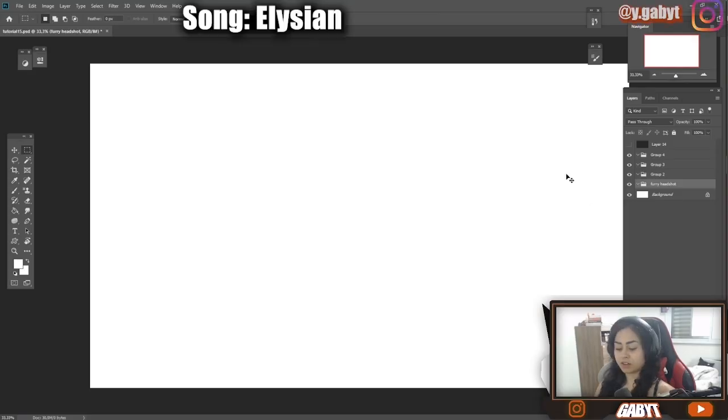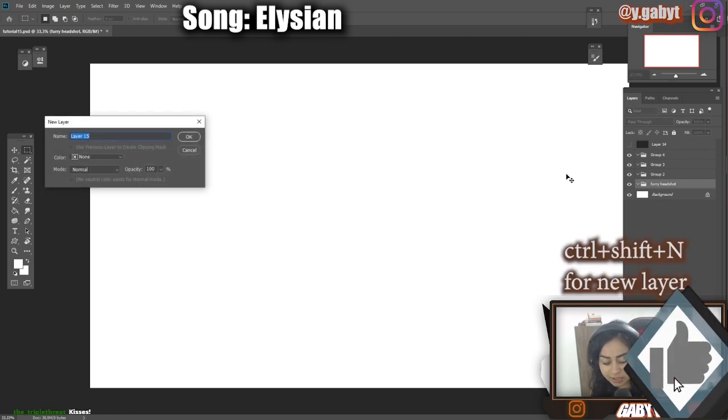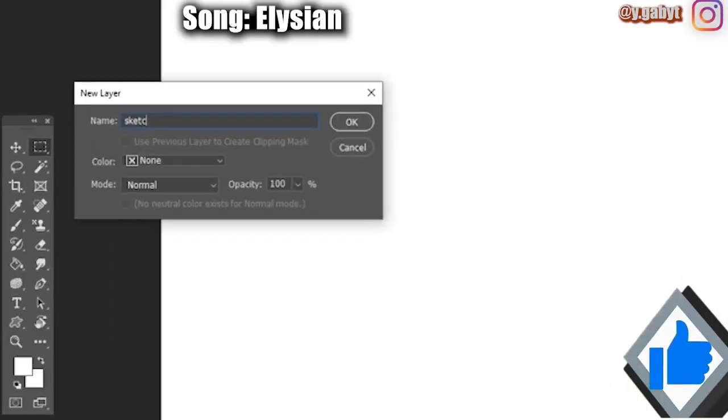First things first, creating a new layer by pressing Ctrl+Shift and naming it sketch.